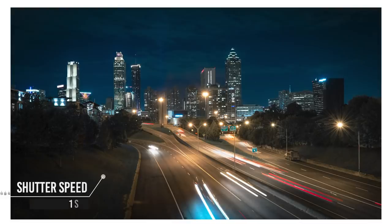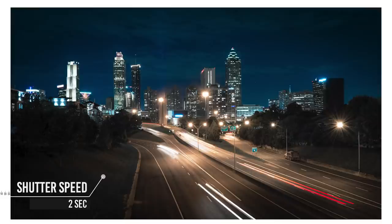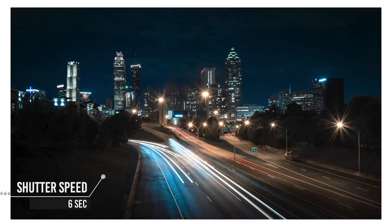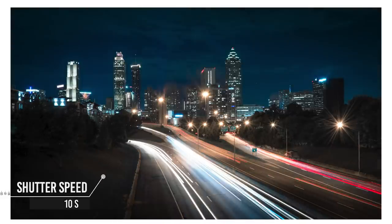This next photo is one second, so we're getting one second of movement. As you can see, the cars are moving a little bit, but it's still not that dramatic light trail we're going for. At two seconds, we get a slightly longer trail. At four seconds, we're really getting that long exposure with big long trails. At six seconds, even better. And at ten seconds, we really get that dramatic light trail effect.